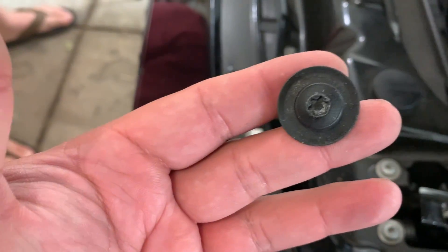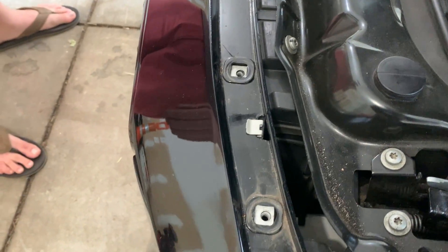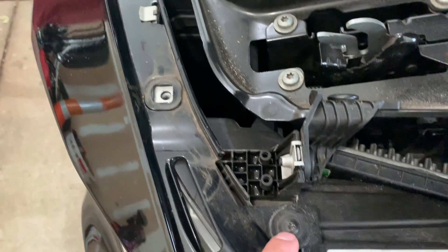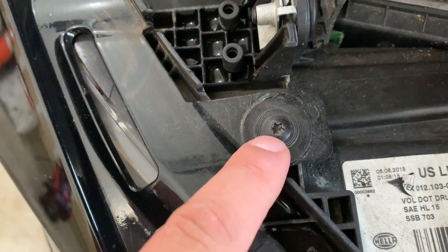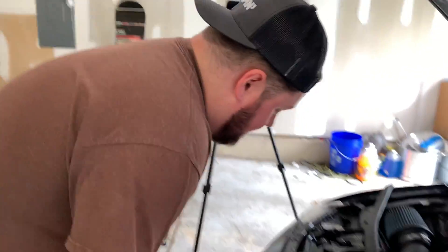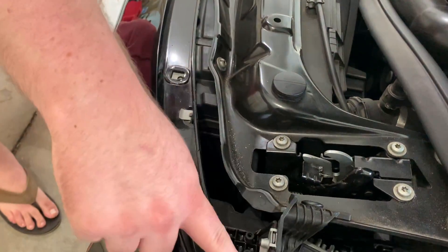In the front we have a row of about six screws — these are all T30s. We also notice there's another section here that's a little bit smaller, so for that you're going to need a T25, and that should remove the front part of the bumper.